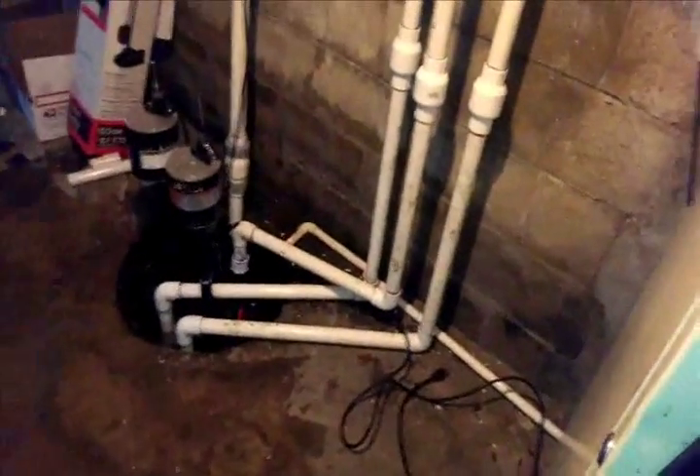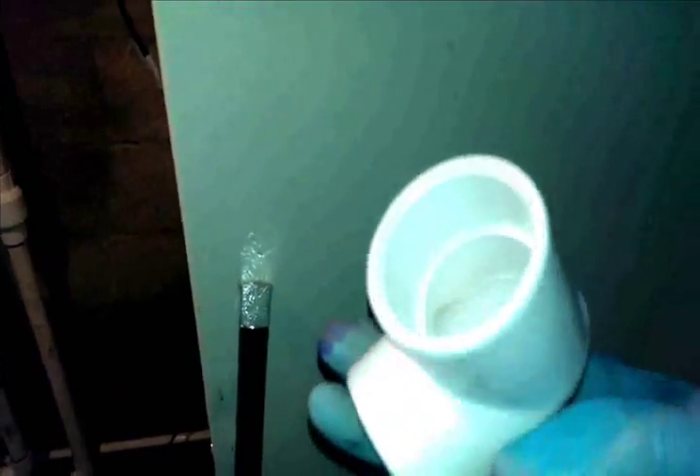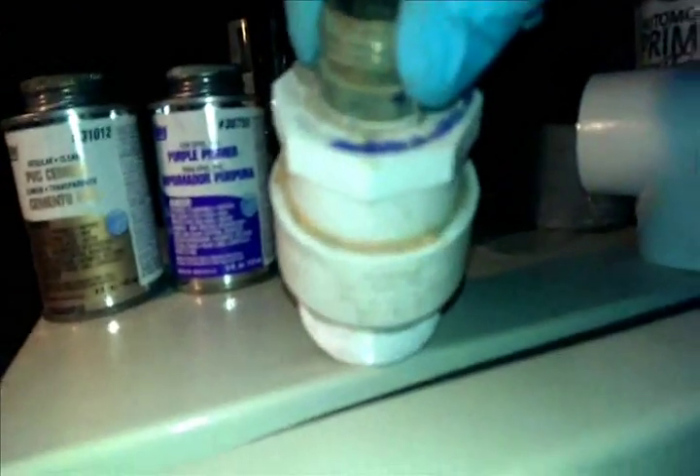I ran out of time and really had to get this done, so I wasn't able to show you how to glue a fitting earlier. I'm working right now with inch-and-a-quarter fittings — this is an inch-and-a-quarter fitting right here, and if you notice it's clean. You want the surfaces to be fairly clean. This is an inch-and-a-quarter pipe and I'll show you how to clean it and then assemble it. Here's an old fitting that I took out of one of the pumps.